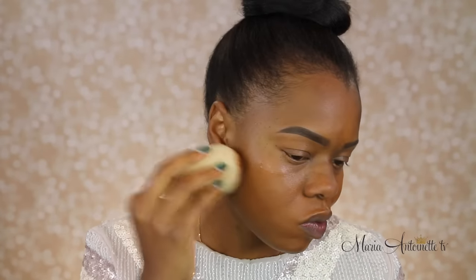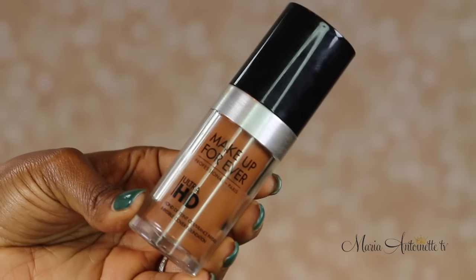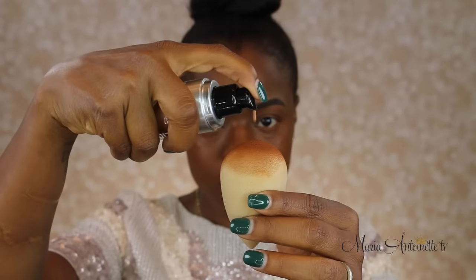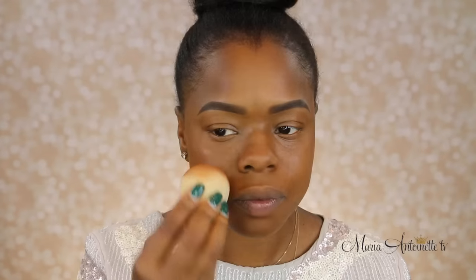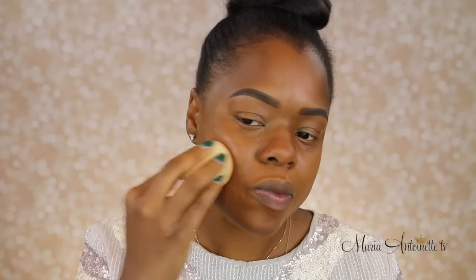I know you guys are probably saying it looks super red, and it is. I love using this because it takes a small amount to cover up all of my discoloration. Then I just apply one layer of another foundation that's a cooler tone and it balances out to my neutral skin tone. That's the trick — you have to layer to get full coverage. It seems like a lot, but my makeup lasts all day and it's flawless all day.